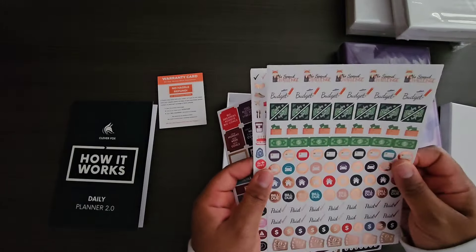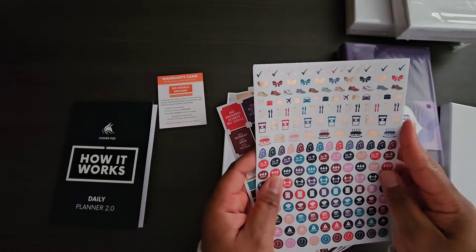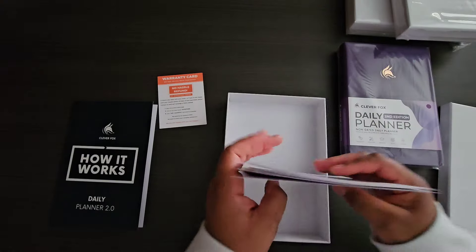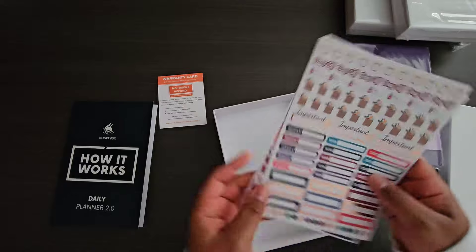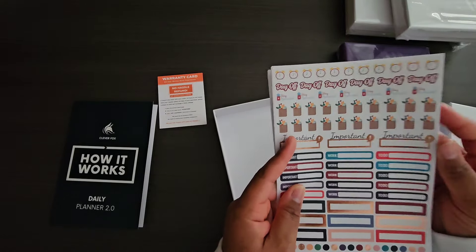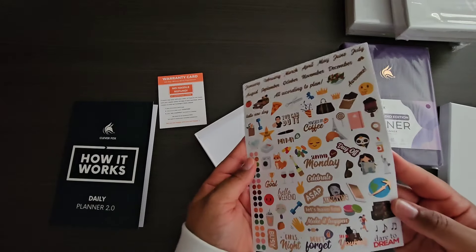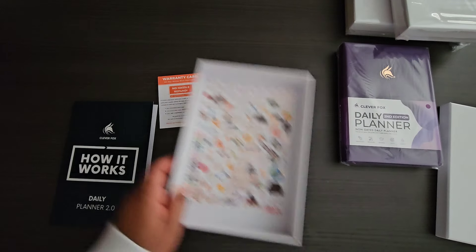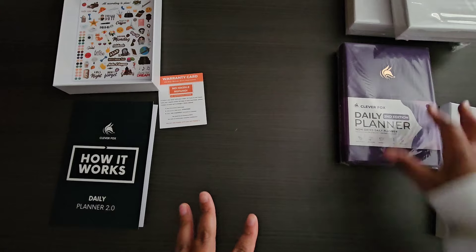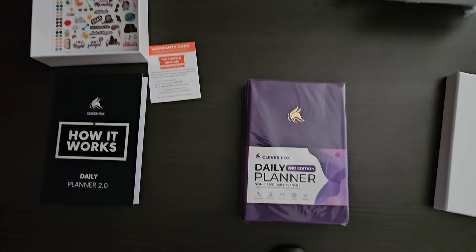The foiled stickers include basic checkboxes, appointments, banners, and icons — they're paper stickers, pretty standard. You can also order sticker books and sticker kits from their site as well, so keep that in mind if you want to purchase through them. They have so many different things available.